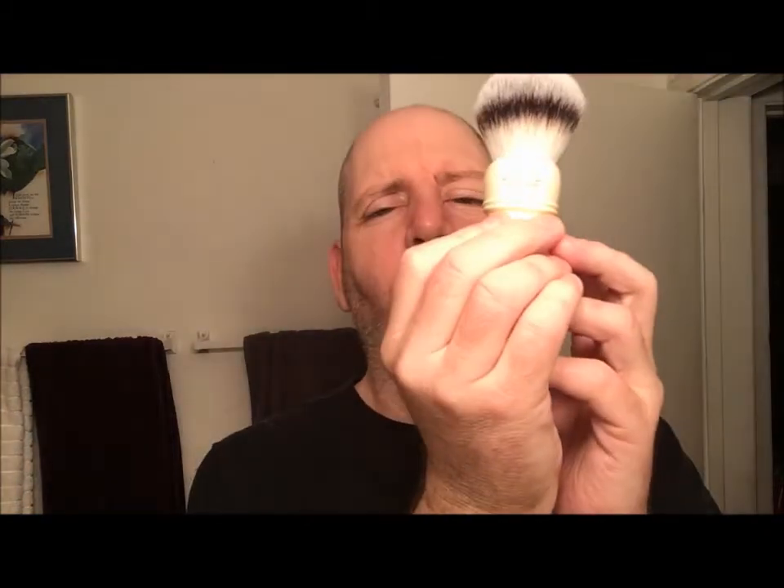And of course, the Vanderhagen Shave Butter — I had it here a minute ago, right here. And my brush I got from Dennis — it's a Simpsons Trafalgar T3 synthetic brush, really good brush. At least I think this is the T3. It's got white faux ivory. So let's go ahead and get lathered up and see how this razor does.